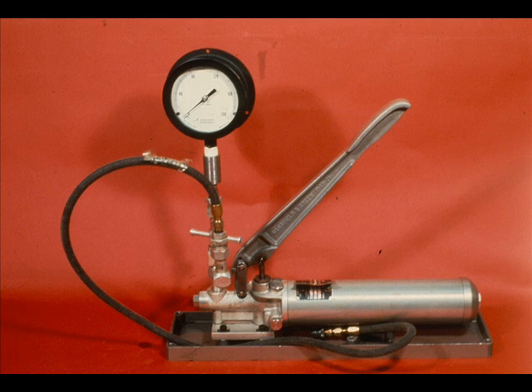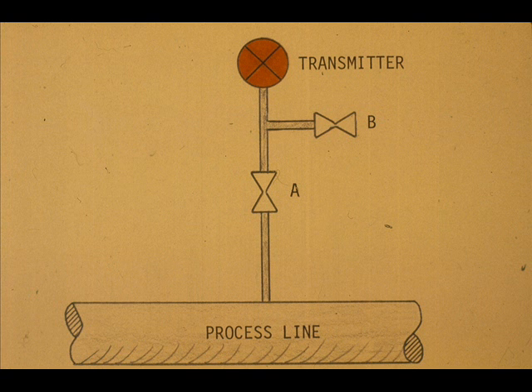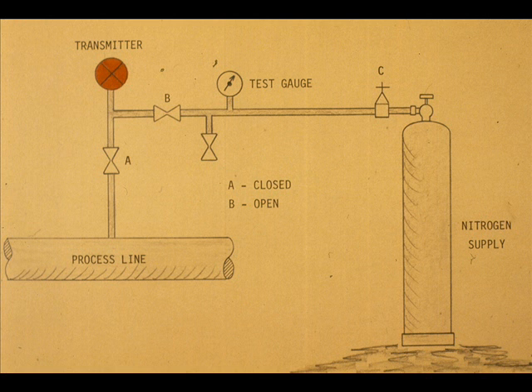The field calibration for the pressure transmitter is almost identical to that for the flow transmitter. The process pressure simulator is normally more rugged and there is only one process connection. To make the field calibration, valve A is closed and the system is depressurized by opening valve B. The calibrating pressure is then introduced through valve B — make sure the calibrating fluid will not react with the process fluid in the instrument.